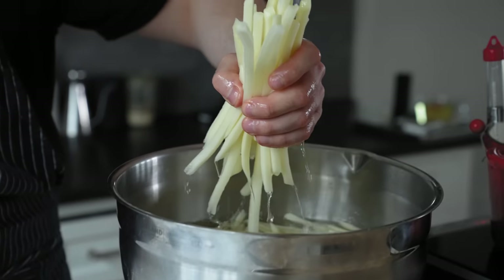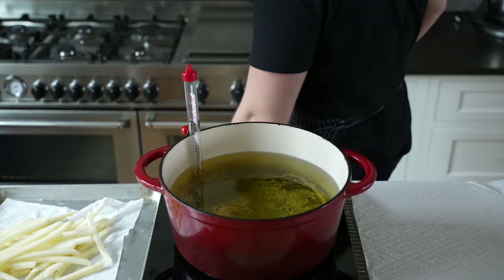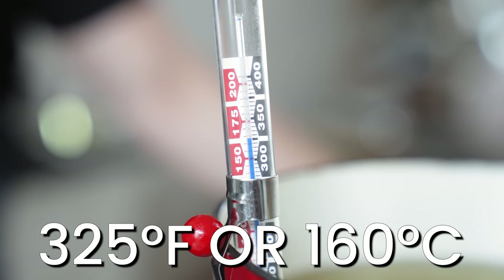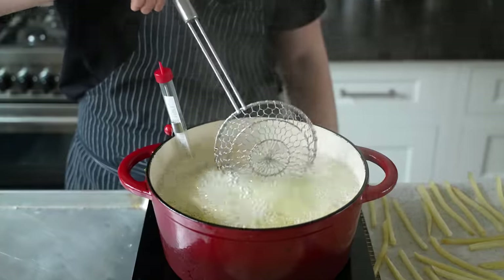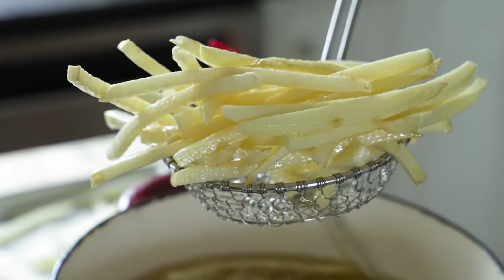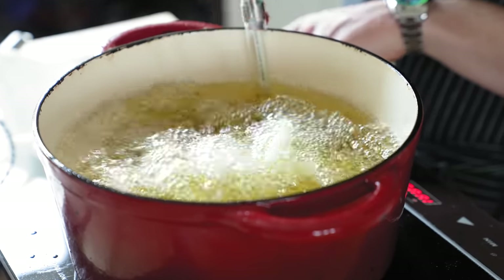Pull your fries out of their water and dry them off as well as possible with paper towels. Heat a heavy bottom pot filled with about two and a half inches of fry oil to 325 degrees Fahrenheit or 160 Celsius. Then in around two to three batches, fry your fries for three to four minutes, giving them a light turn in the middle of their cook time until they are cooked through and a pale blonde — no color. Remove and drain on a fresh paper towel, then repeat with the rest.